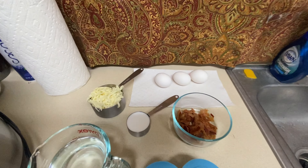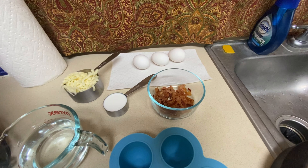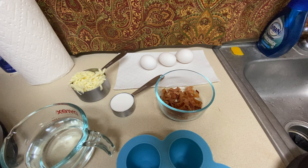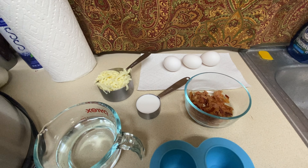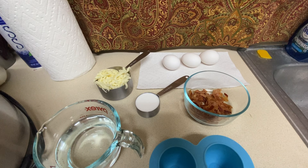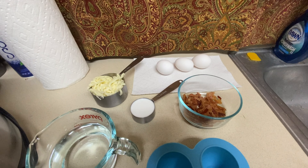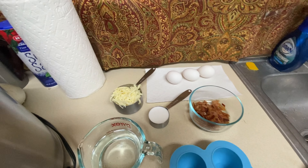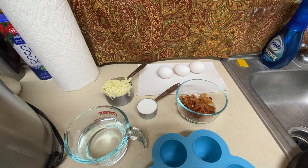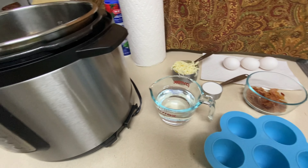The ingredients are really simple. I've got three eggs, some crumbled up bacon — I think that's about four slices — a quarter of a cup of coconut milk (you can use heavy cream, I happen to have coconut milk today), and a cup of your favorite cheese. I have mozzarella, but you can use cheddar or anything else you like.